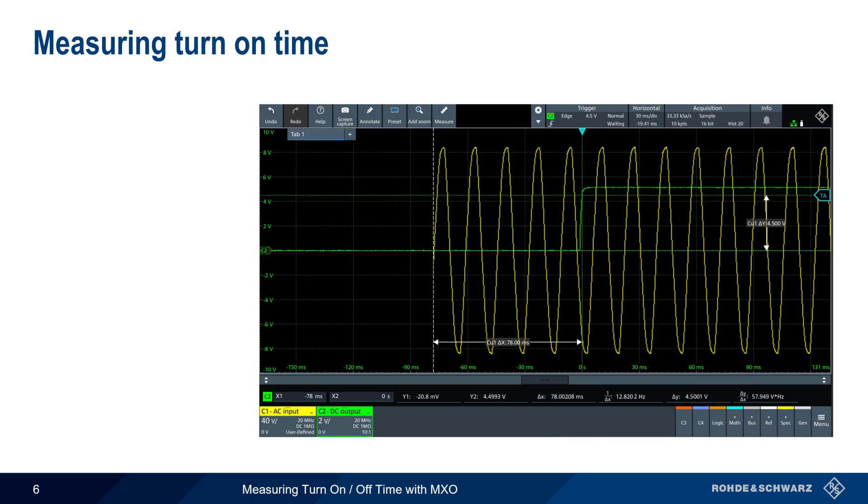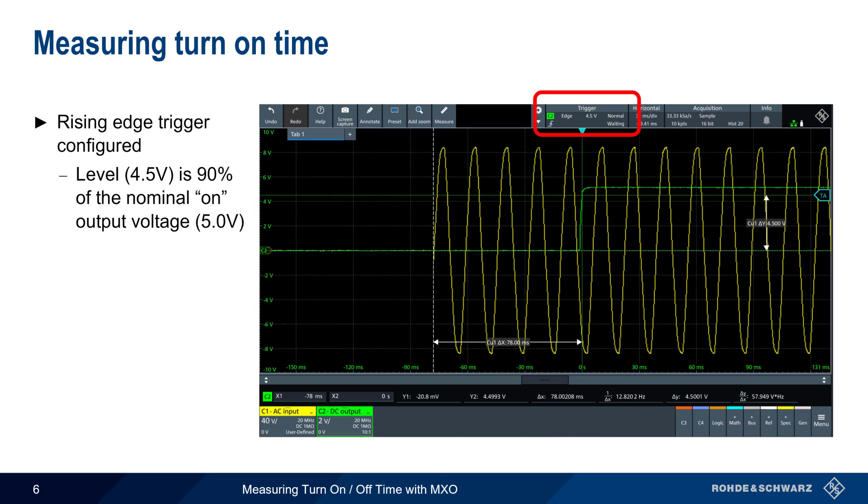Here's an example of a turn-on time measurement. A rising edge trigger has been configured on channel 2, the green trace, with the level set to 4.5 volts, which is 90% of the nominal on voltage of 5 volts. After AC power is switched on, the MXO will trigger and the display will be similar to what's shown here.